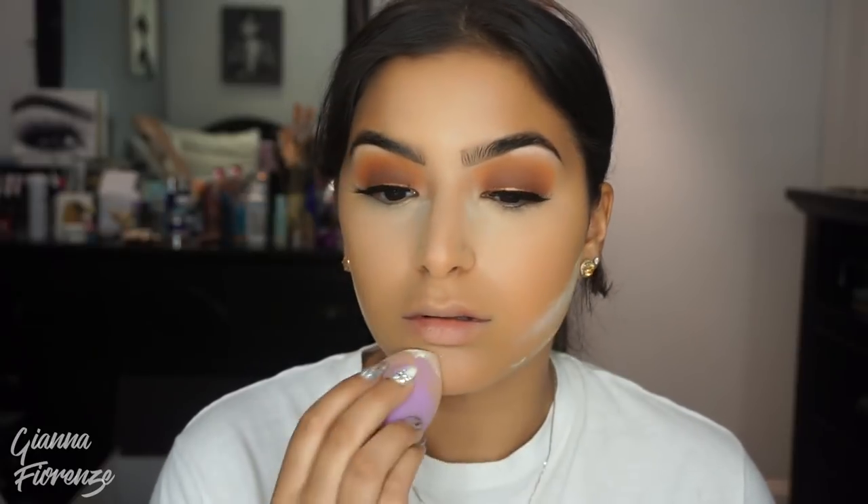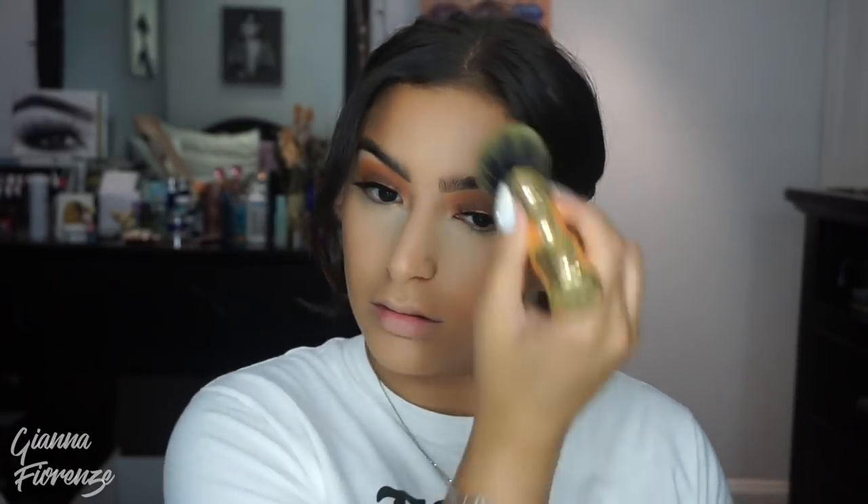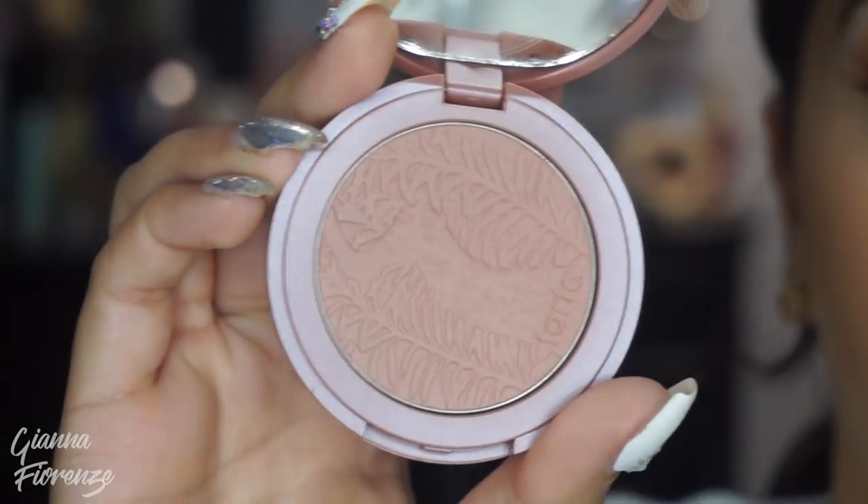We're going to set with the Locket Setting Powder by Kat Von D — doing the under eyes a little bit, then going on the sides of the nose and on the bridge. And then we're going to wipe below the cheekbones to cut it, and on the chin, and a little bit on the forehead. I'm using the Rimmel Natural Bronzer with a Benefit Bronzing Brush — it's super soft and applies the bronzer really nicely. It's in shade 022, I think it's Sun Bronzer. Favorite drugstore bronzer, hands down — it makes my skin look so nice and tan without being orange.